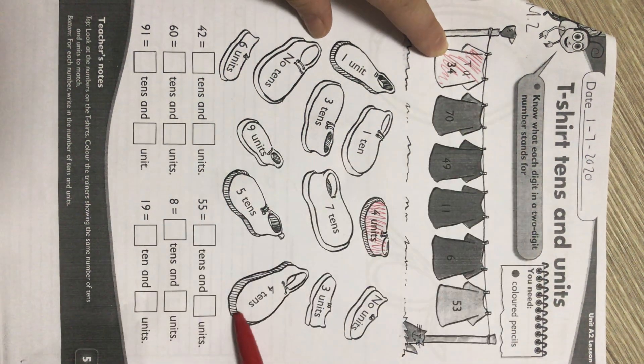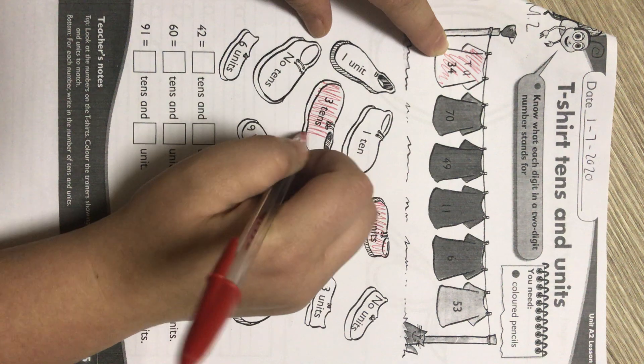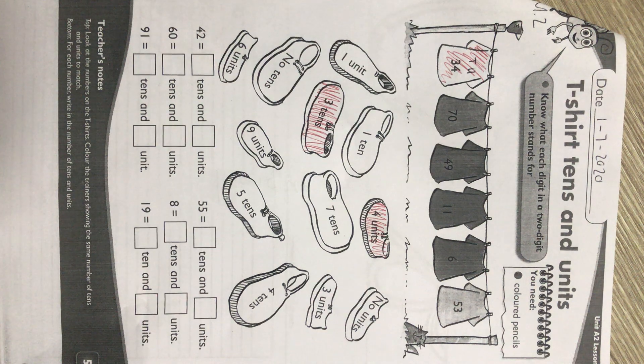Three tens. So we color the shoe that says three tens red as well.